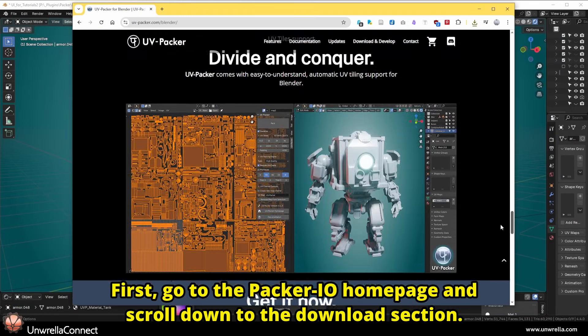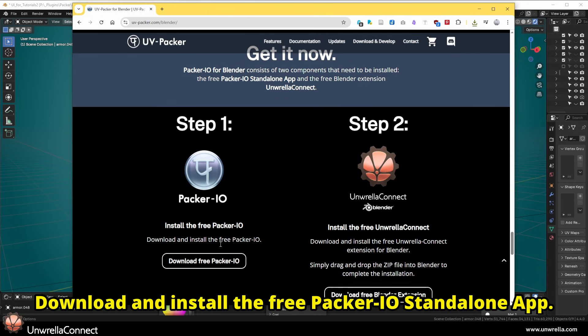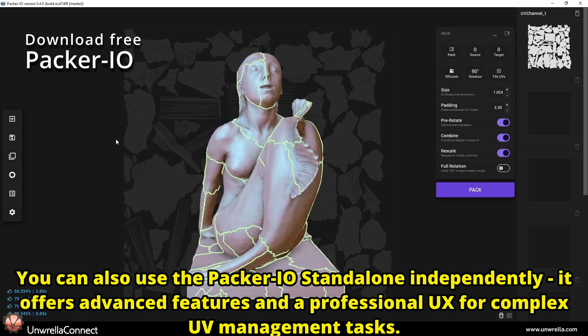First, go to the Packer I.O. homepage and scroll down to the Download section. Download and install the free Packer I.O. standalone app. This application is required to enable automatic UV packing within Blender.